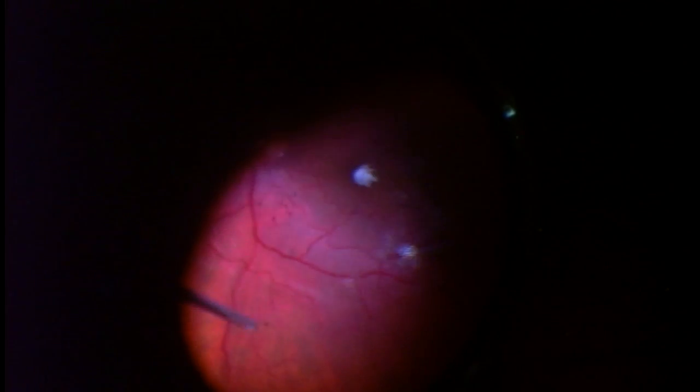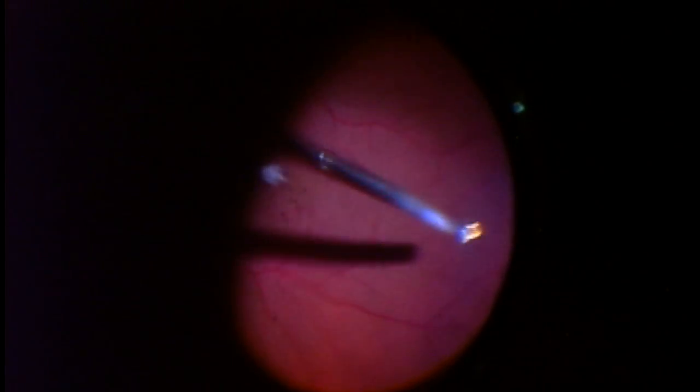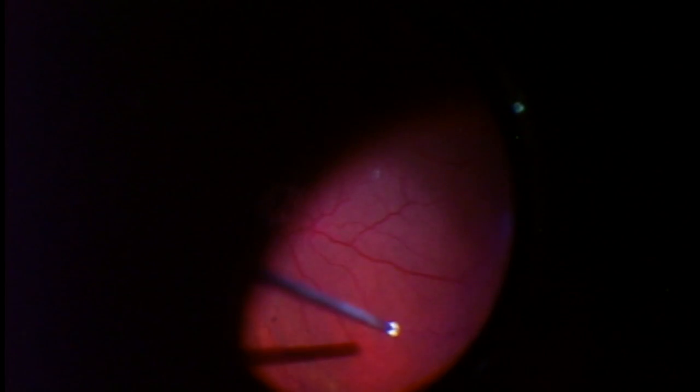Whatever Kenalog or steroid that I don't remove actively during the operation will be dissolved and absorbed over the next day or so. So now I'm going to go around to the side or anterior vitreous to remove as much as I can, and then just at the end of the operation, I'm going to get that little nubbin of Kenalog which is left sitting on the macula.